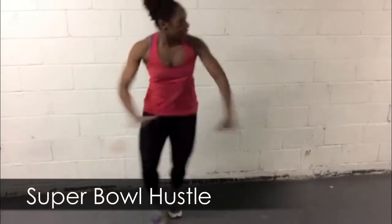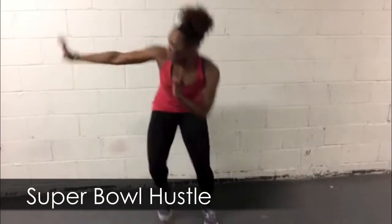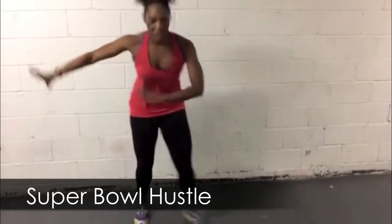This next move is a Super Bowl Hustle. I want to see a quick 1-2-3 step. It's 1-2-3, 1-2-3. On the third step, bring your knee into your chest and stiff arm that block.